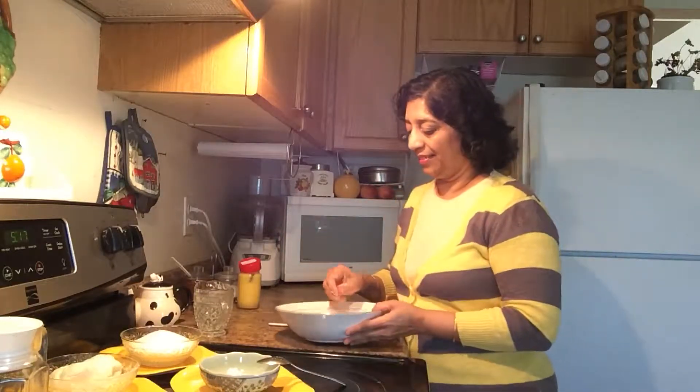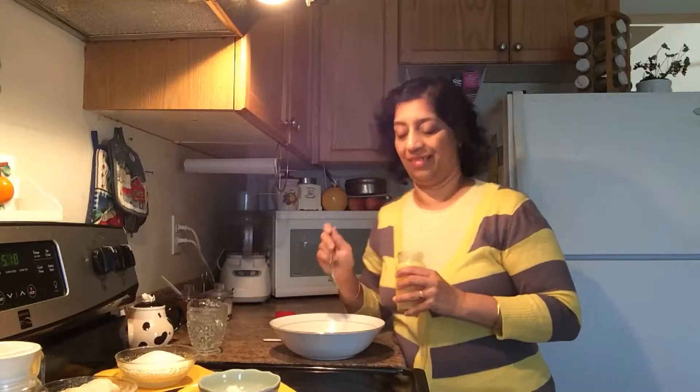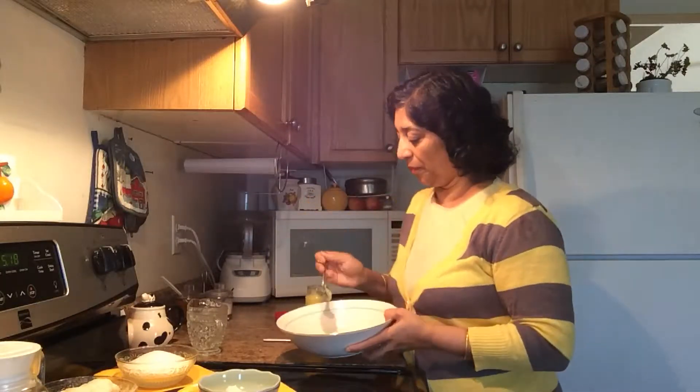Now make a paste which we will use for making layers. Take one tablespoon of ghee (clarified butter) and add two tablespoons of rice flour. Beat well until it is very smooth.